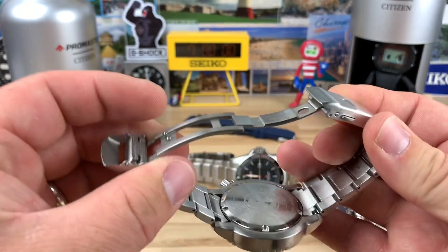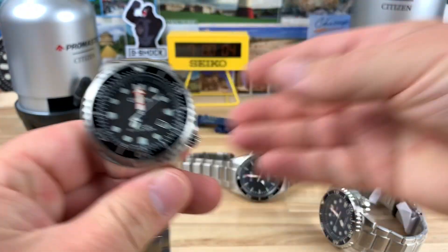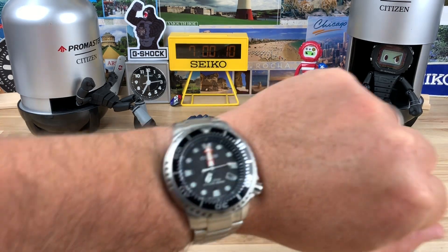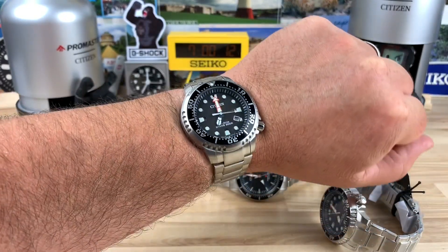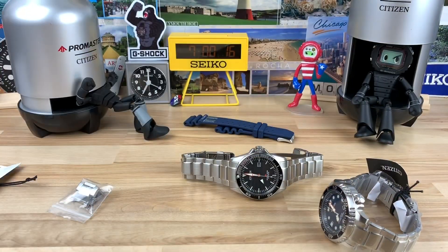It has the same style clasp and it's super comfy. I believe this might be like a 43 or 44mm watch — I can't really remember. This bracelet's a little tight on me, you can see it's choking me, so I'll get it off before I get wrist claustrophobic. This was a used watch that my buddy Doug sent in.